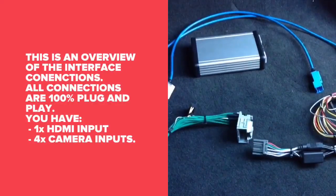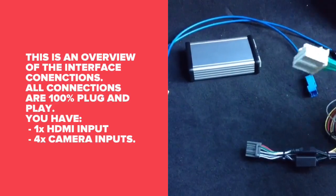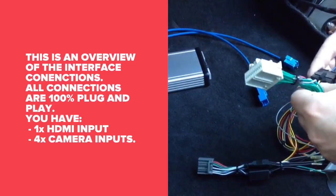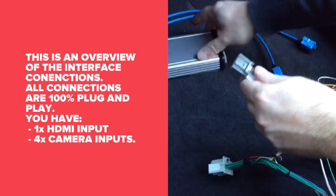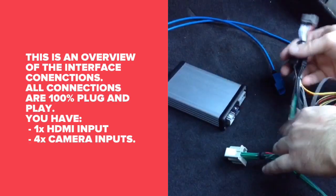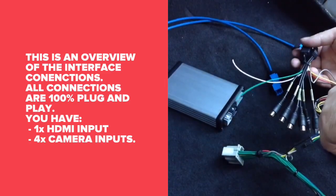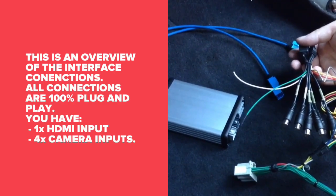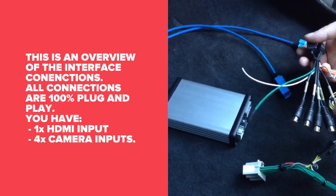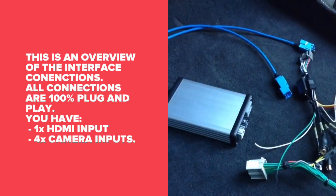This is an overview of the interface. The T-harness connects together to the main harness, then it plugs into the car. Then we have the main plug that plugs into the interface. We also have the RCAs — there are camera inputs and an audio output into the auxiliary of the car, so you can hear audio from your HDMI, CarPlay, Android Auto, or navigation.